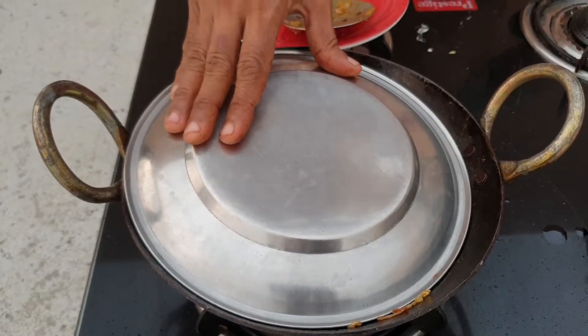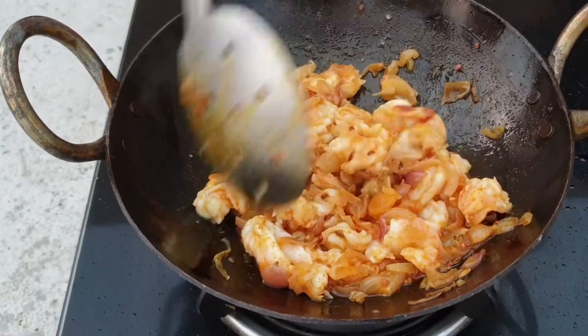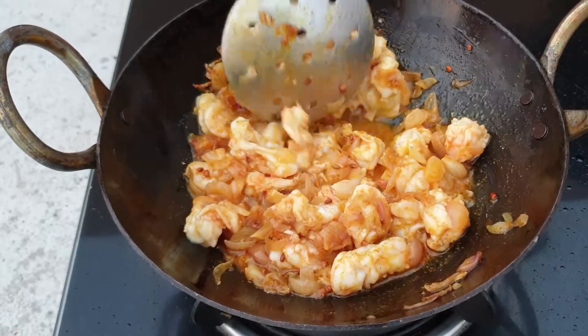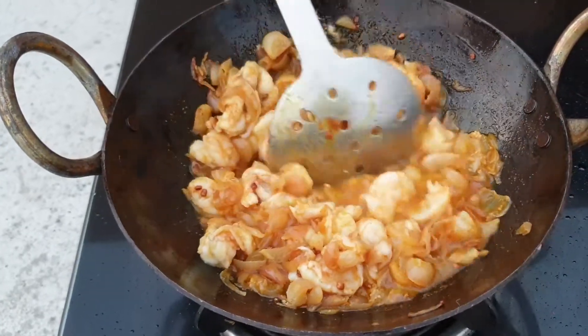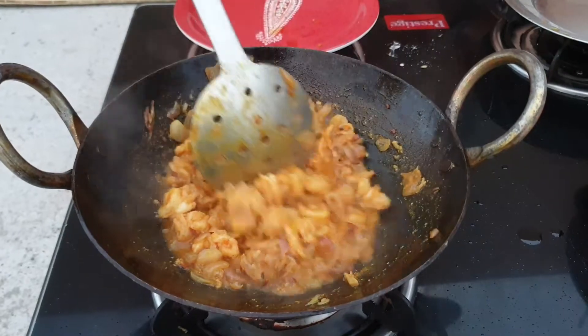Let the prawns cook for some time. The prawn is getting cooked — it's already cooked. Let's wait till the water dries up. The water has nicely dried up now.